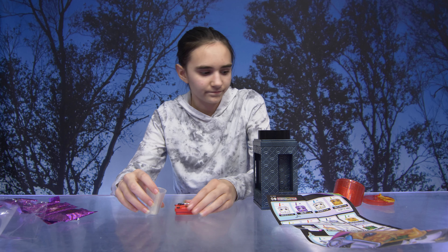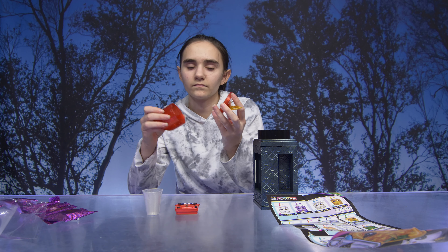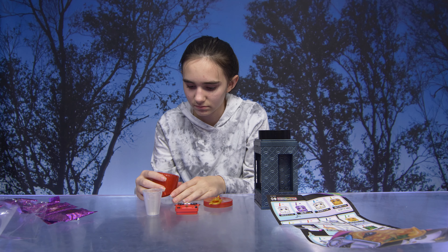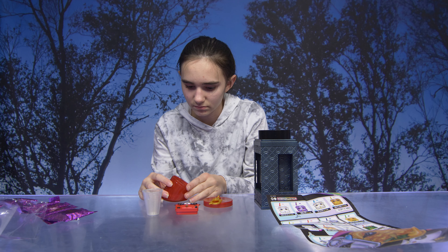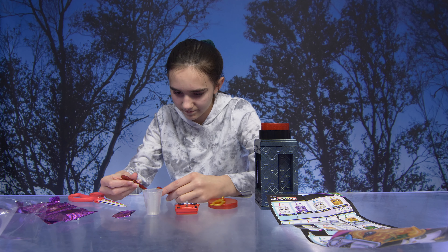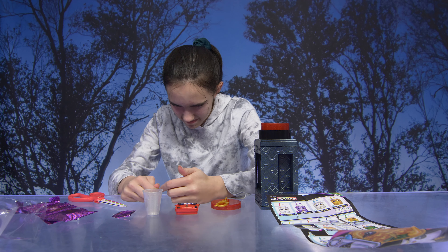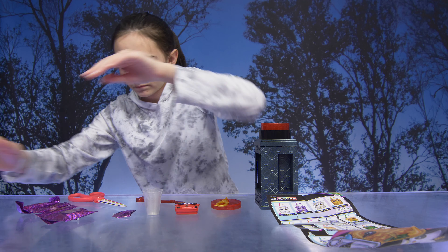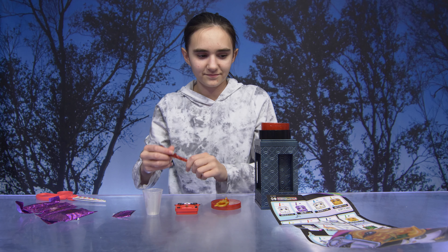So we removed the keychain lid from the lipstick. You're going to flip over the lipstick and insert it back into the container. For the spoon, you're going to slide the top part of the spoon into the bottom part so they snap together. Now it's time to make slime.